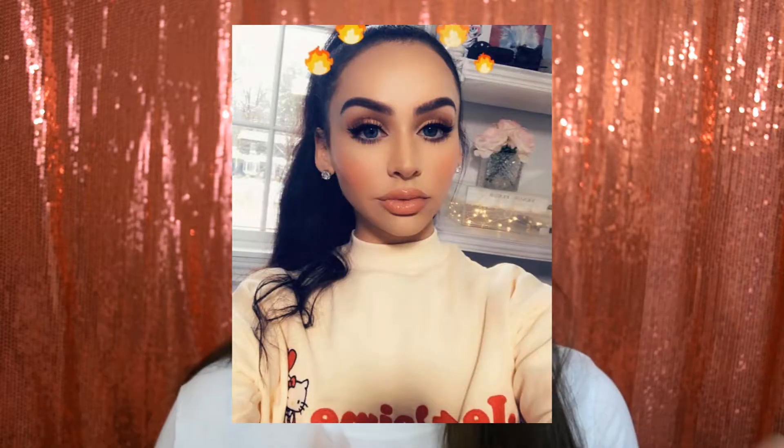Hey guys, welcome back to my channel! Today we're going to be doing this simple kind of glam look right here. I was inspired by a girl and this look looks so cute. I'll put her name and the picture on the screen so you can see what kind of look inspired me. I really like this look and I feel like it will look different than everybody else.